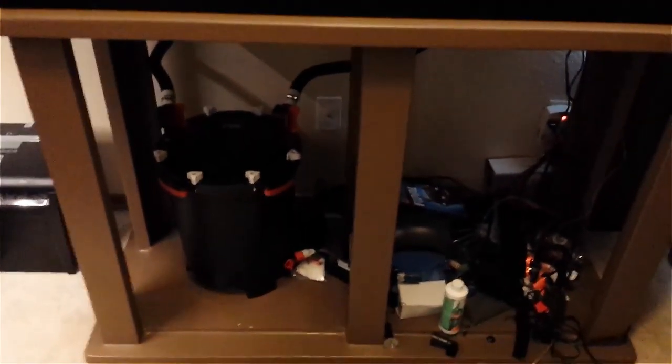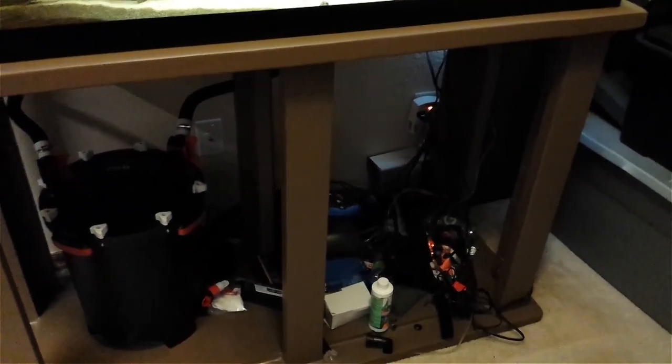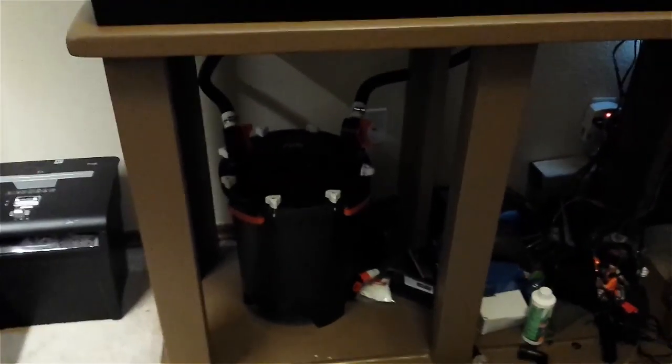Now with the stand — it took me forever, not forever to actually build, but forever to get off my lazy butt and get to it. It wasn't that hard; it took about two weeks and most of that was letting stuff dry, and with school and work I got around to it. The only thing that's missing with the stand are the front doors that I'm going to add later and of course the side panels.